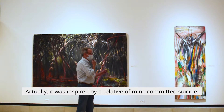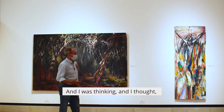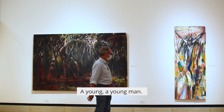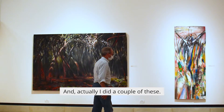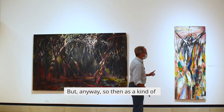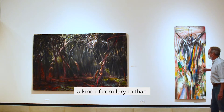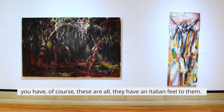Actually, it was inspired by a relative of mine who committed suicide. I was thinking about how you get to a place like that in your life, as a young man. And these works all have an Italian feel to them.